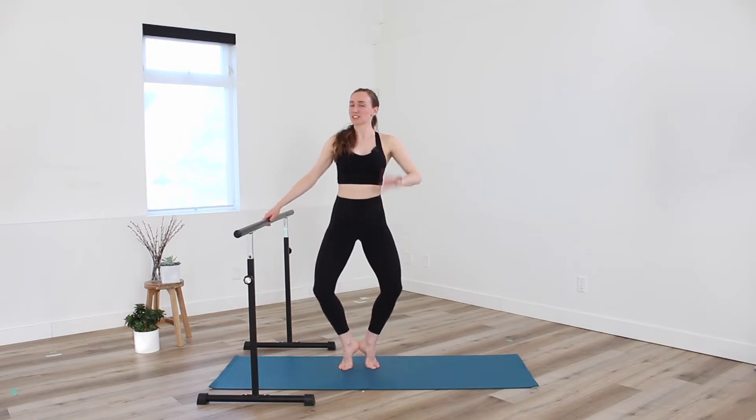Let's go for four more. Three — find those nice deep breaths. Two. Holding low, little pulse right at the bottom, up and down. So this is a really tiny movement. I don't want you to bounce around, right? Let's stay in the muscles.